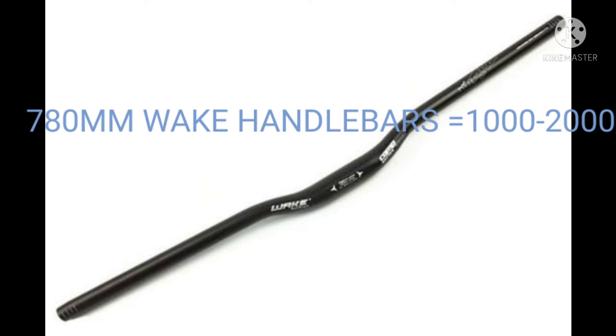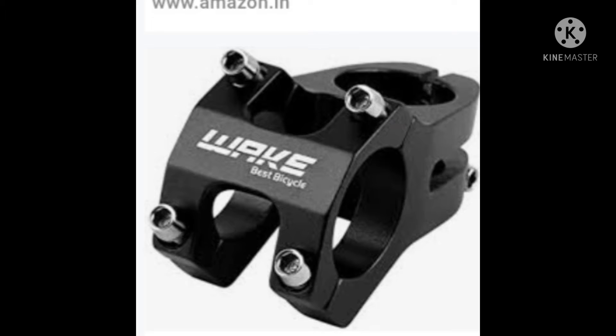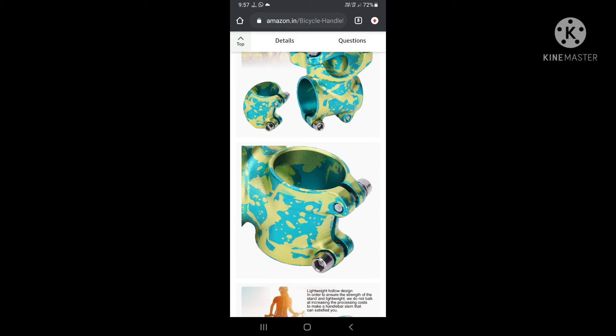The next thing is the handlebar and stem. The handlebar will be the 780mm handlebar under Rs. 2000, and the stem will be a weak stem or normal stem which will be 31.8mm. You can get it on Amazon or AliExpress easily under Rs. 500.